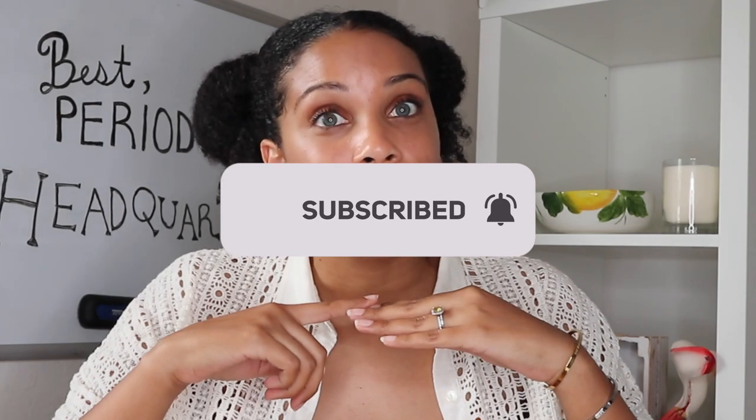If this is your vibe — if you have a vagina and you want to learn all things vaginas, menstruation, and menstrual cups — then make sure you hit that subscribe button and you'll get weekly tips just like these.